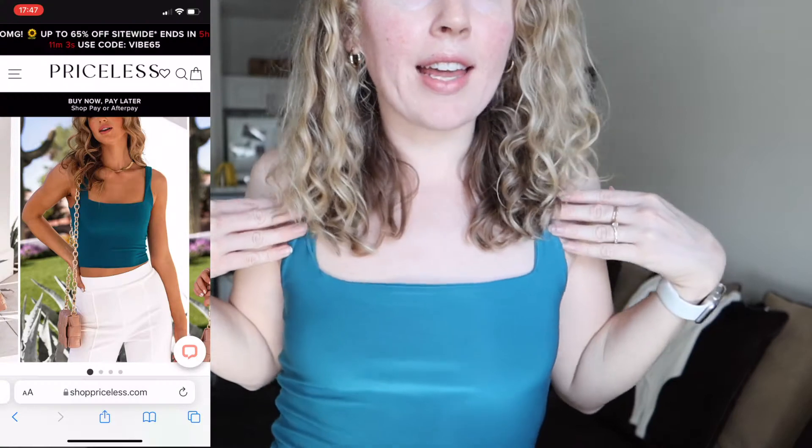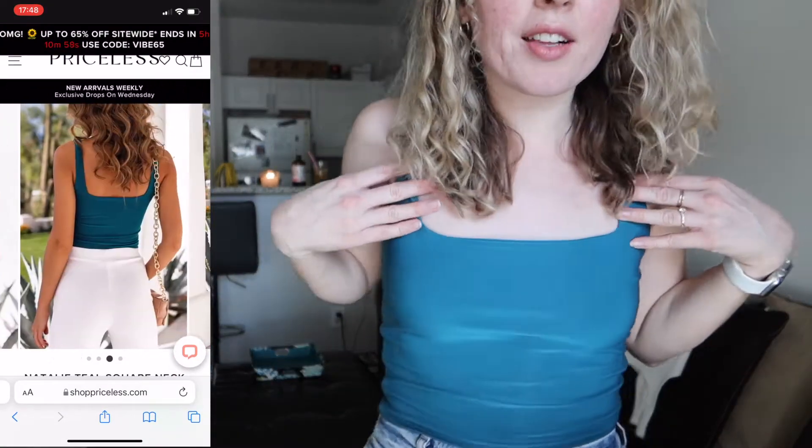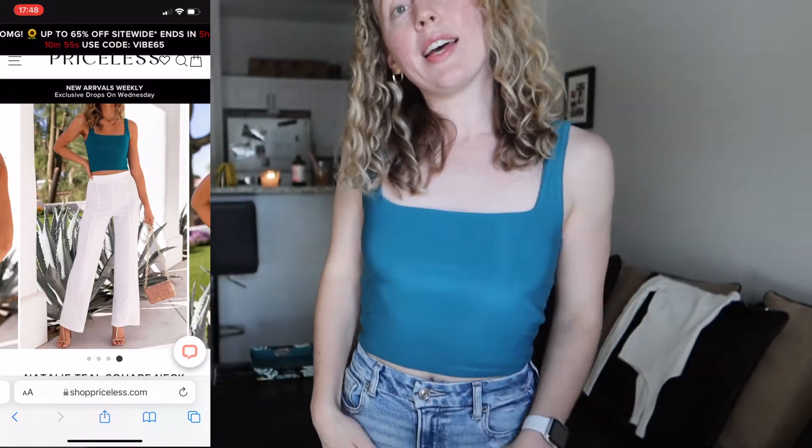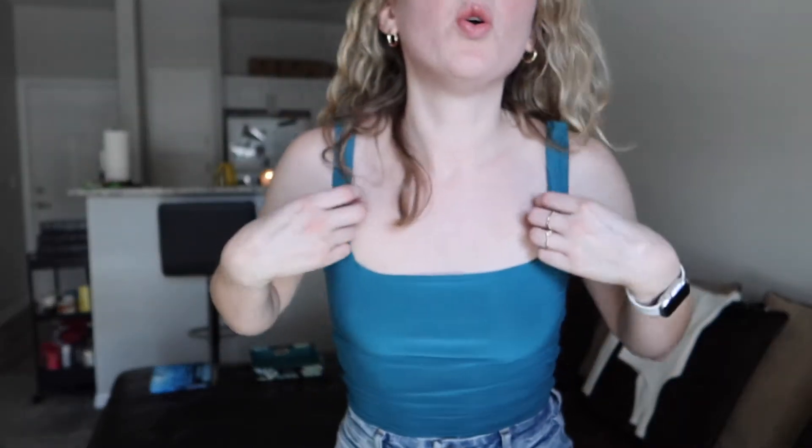Next up I have this little crop top. It is called the Natalie Square Neck Crop Tank Top, and I am obsessed with this one. I think the color is so pretty — I got this one in teal and I love it. I really like the material; it's almost satin looking, but it's not, and it's still stretchy and comfortable. Just an FYI, with a lot of these pieces, you might be able to get away with a strapless bra on this one, but on a couple of the other ones I got, they're either backless or so sheer that you cannot wear a bra at all, but you also can't go braless unless you want it to be completely see-through.